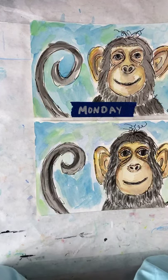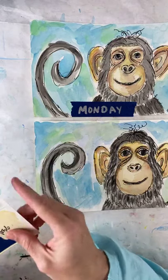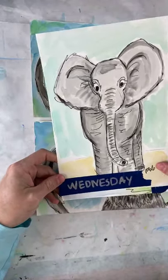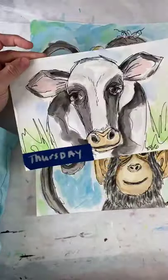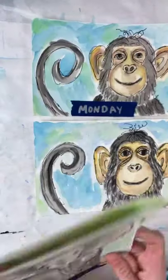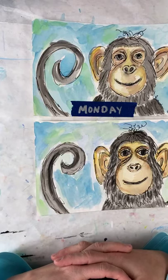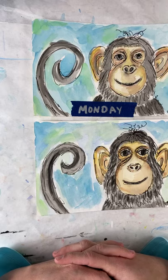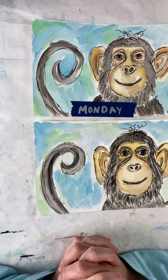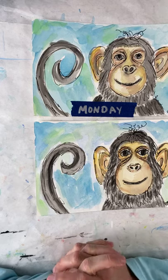I will not be here tomorrow. Remember, the schedule is Monday, Wednesday, and Thursday — Wednesday we're doing the elephant and Thursday we're doing a cow in watercolor. I will see you all then if there are no other questions. Have a wonderful day, I hope it's starting to have sunshine and get a little warmer outside. Bye, guys — have fun!